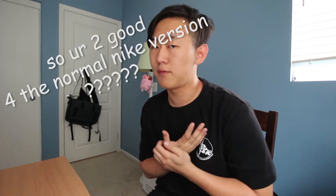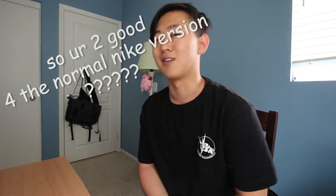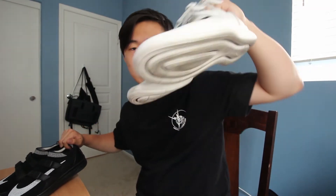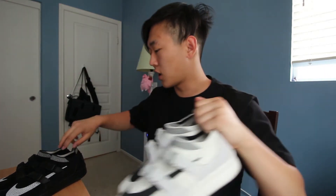What is up guys, Kevin here from Fashion Forward Always. I'm here with another review — this should be a pretty short video. Today I'm gonna be reviewing the Nike Lab version of the Sock Flyknit Racer. I picked up two colors: one that is like an off-white sail color and one that is the plain black and white color. Let's get into reviewing them.